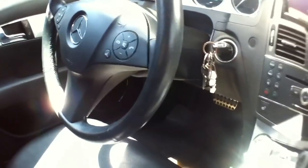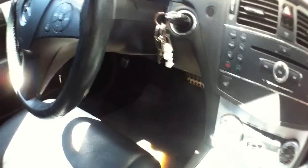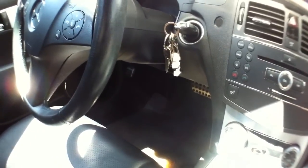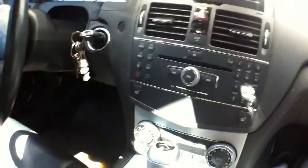What's up Internet? I recently read a DIY on the forums of mbworld.org on how to run a Bluetooth adapter to the auxiliary port of the Mercedes C300. This is a 2008.